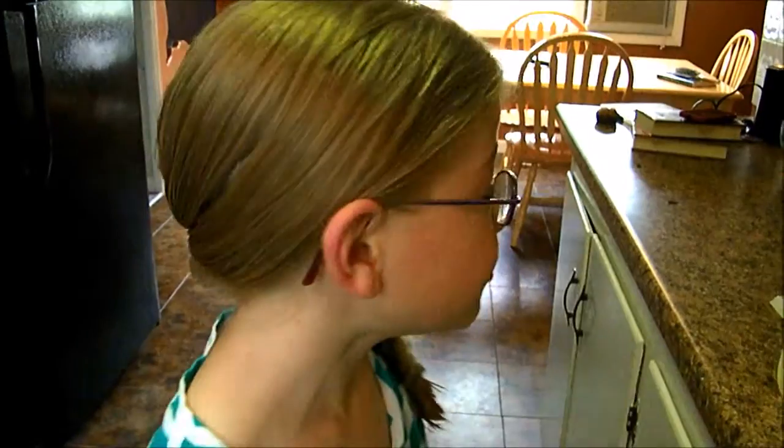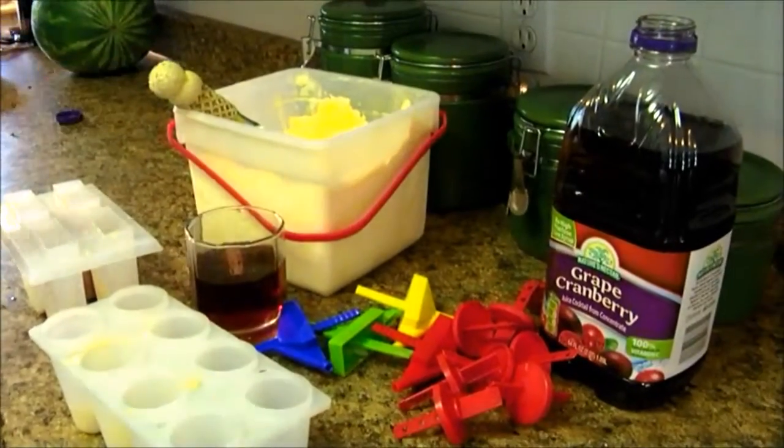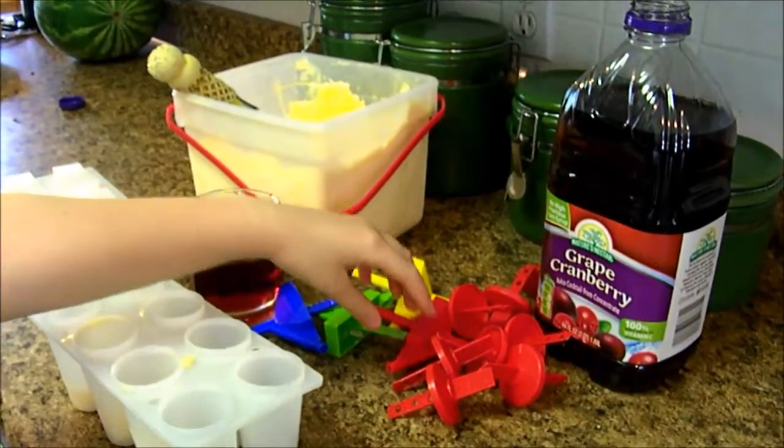Hey everybody, today I'm going to be making ice cream popsicles. It's a really fun recipe for a hot summer's day. What you'll be needing is popsicle molds, vanilla ice cream — it has to be vanilla — and grape juice.